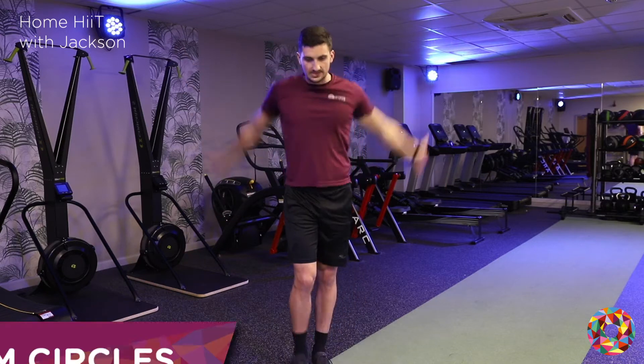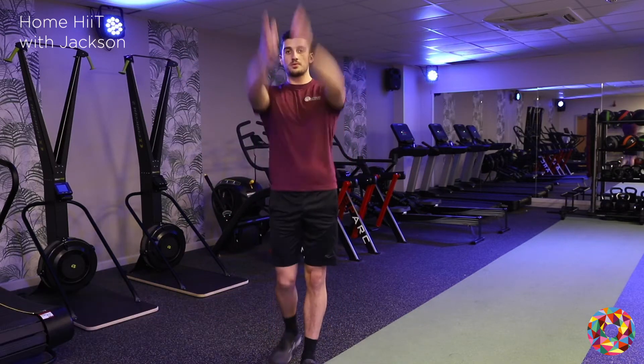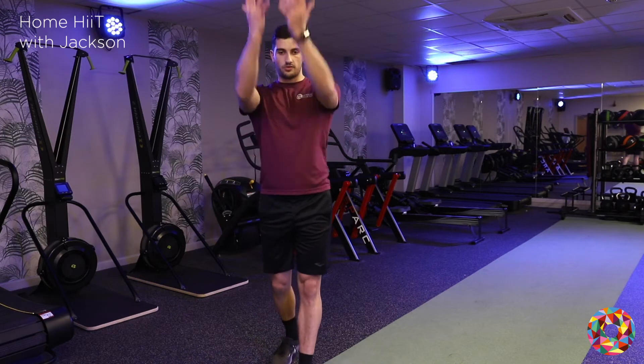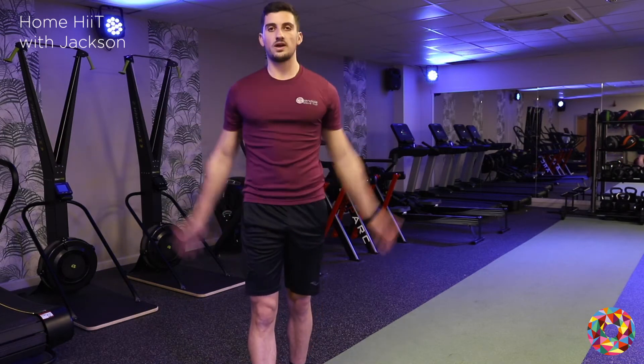Big arm circles now, starting going back. Keep your head up, just take your time. Big, open up those shoulders. And then the other way.